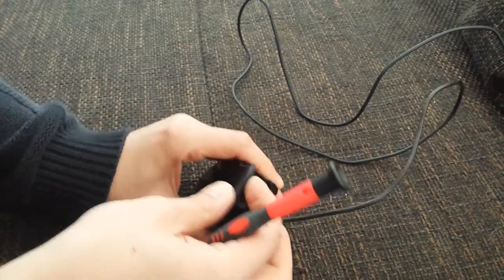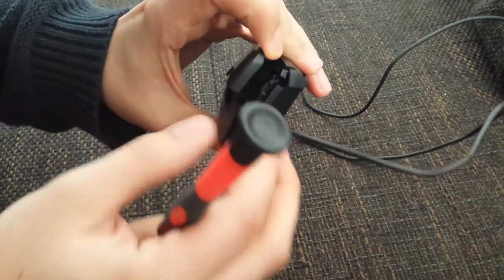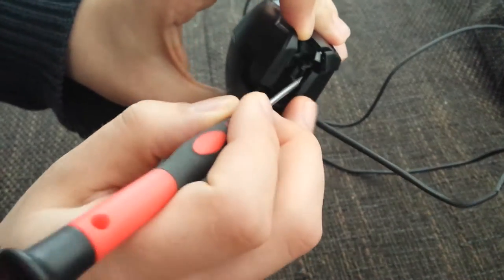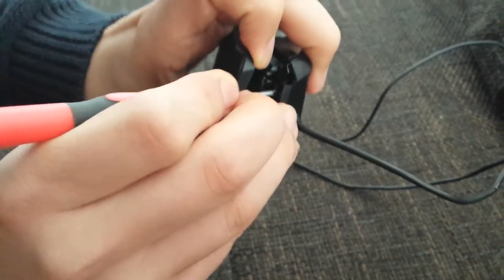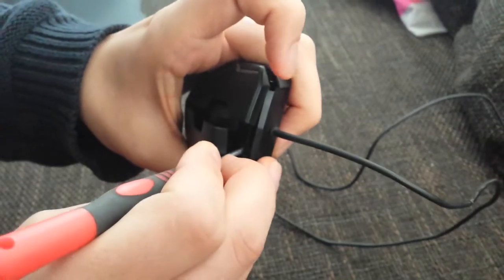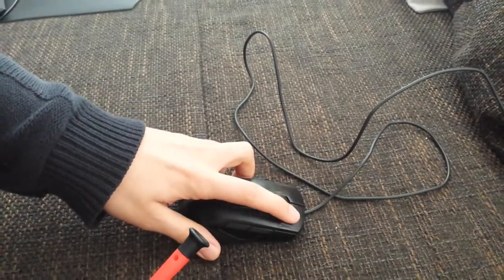You have to lift the mouse button here, and then you have to put these under these. Just take your screwdriver and put it down. Do the same thing on the other side, and then you have a working mouse button again.